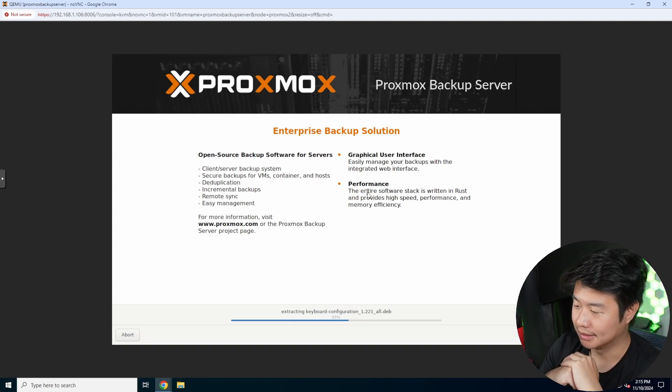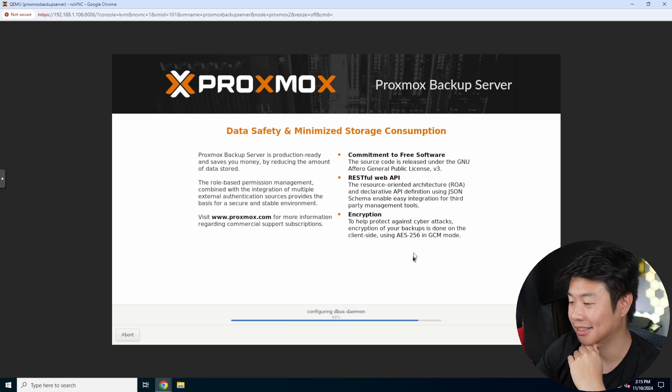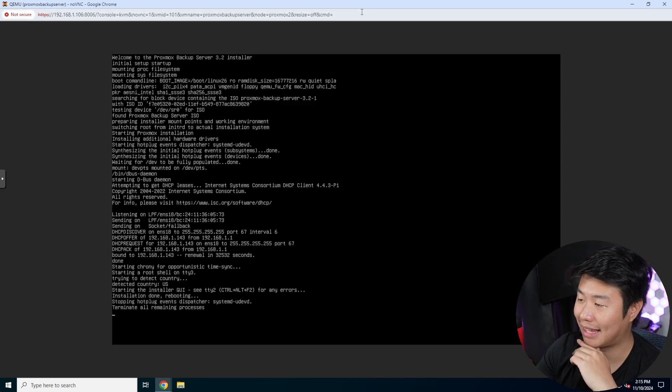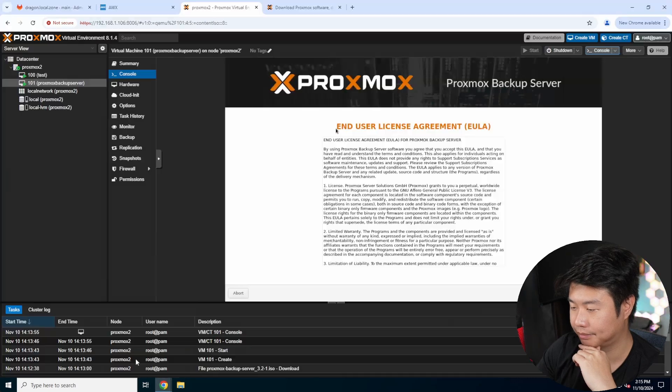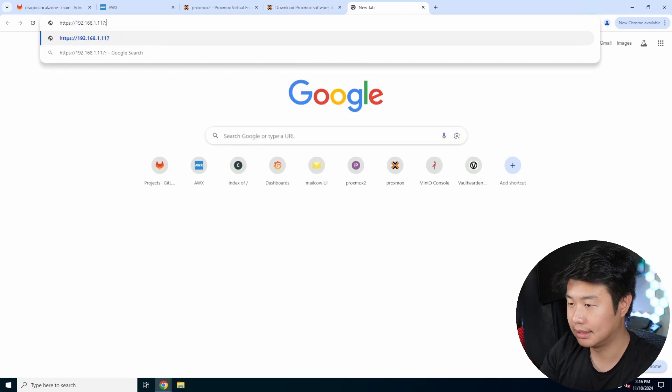This will take about a minute — it doesn't actually take too long because the mini-form machine is blazing fast with around 700 MB/s NVMe storage. Everything goes really quick. We're already at 99% here. Once this is done installing, we'll create the NFS mount. You can see it gives you the address on port 8007. Once it reboots, we can go to https://192.168.1.117:8007.